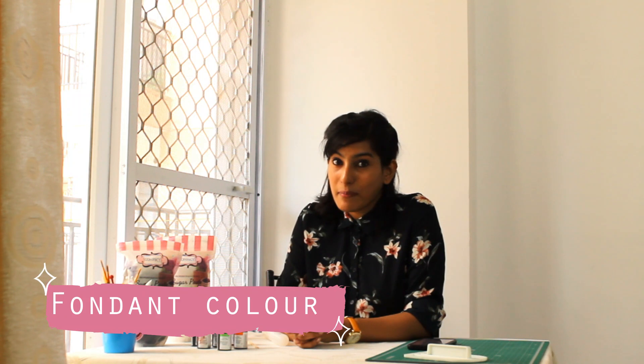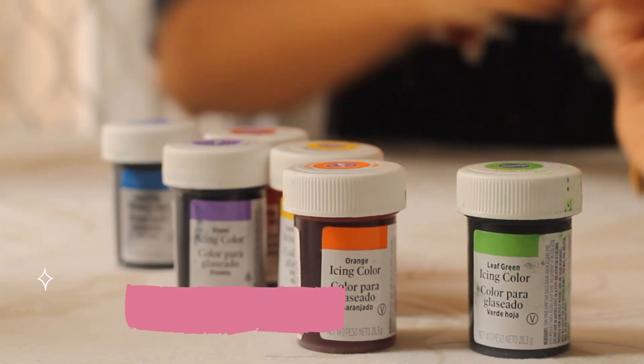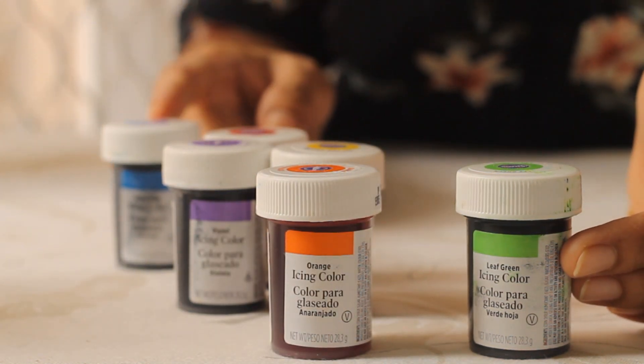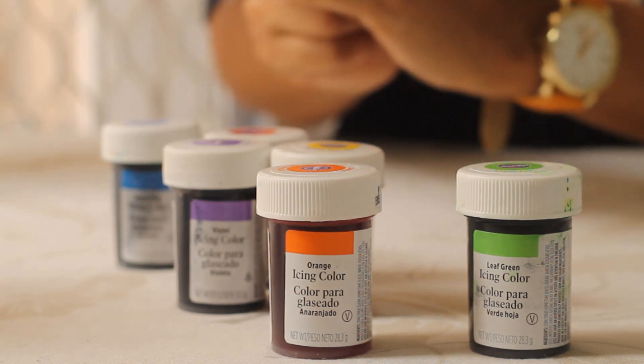What colors do I buy? I buy red, black, and white. White of course because I can make other different colors from it, and black and red are the two most difficult colors to achieve, so I keep them handy because they are commonly used. For food colors, I use Wilton gel colors. I know they are pretty expensive in India — I bought these while I was in Manchester. I will leave links down below in my description to buy alternatives.